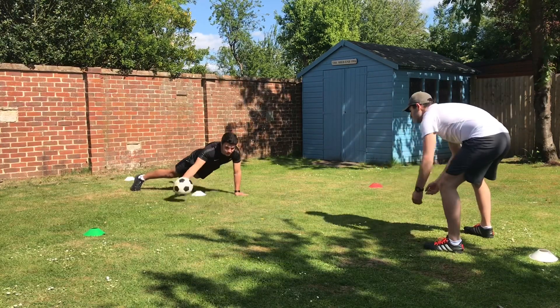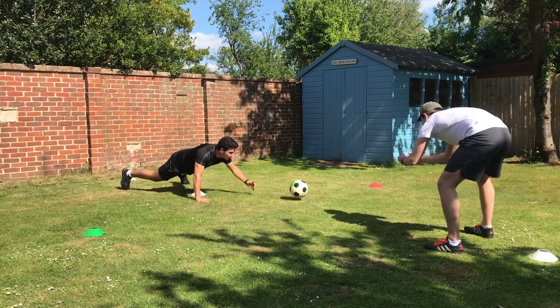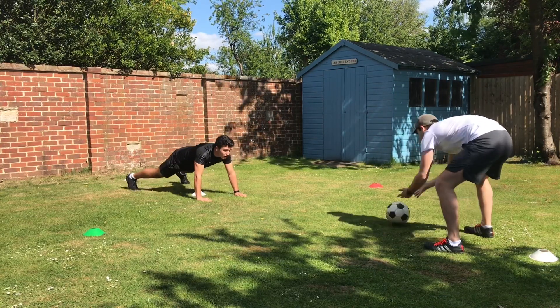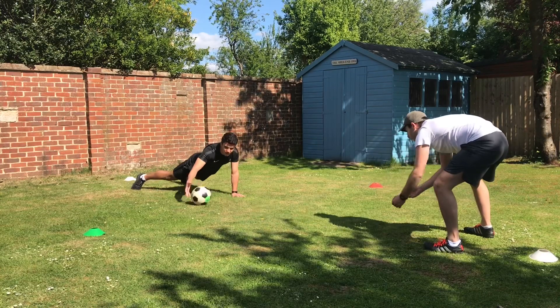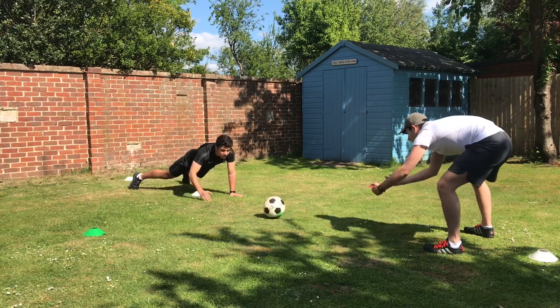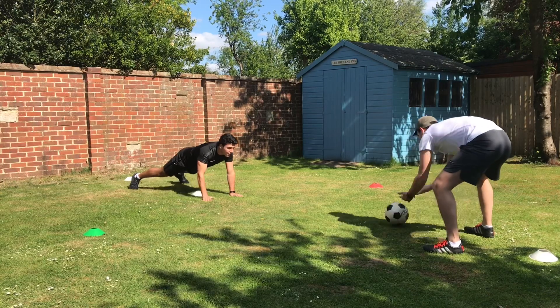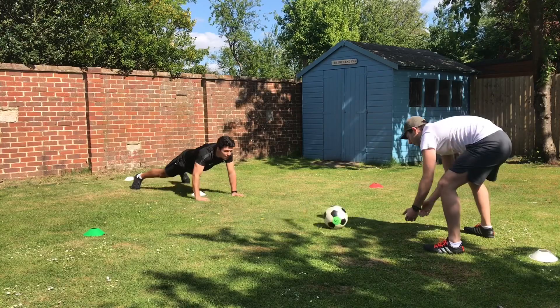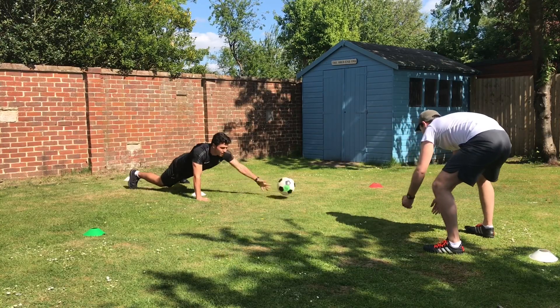Our second exercise is going to test your core and stability. In a push-up position with your legs apart, your partner rolls you the ball and you have to try to stop it and roll it back with one hand, while your other hand keeps your body off the floor. Make sure your hips don't drop or go too high. Try to get 10 rolls — five for each hand. To make it harder, do more rolls or multiple rounds.